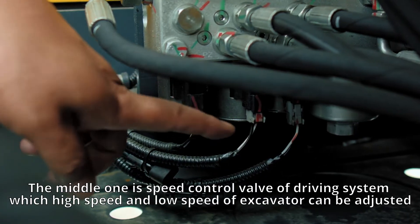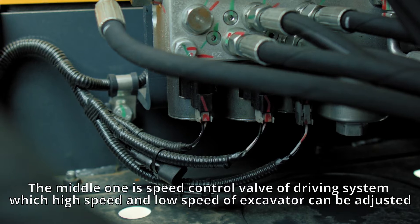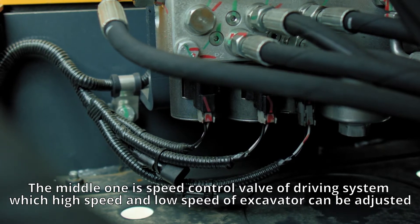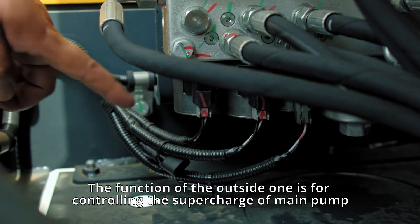The middle one is the speed control valve of the driving system, which allows the high speed and low speed of the excavator to be adjusted. The function of the outside one is for controlling the supercharge of the main pump.